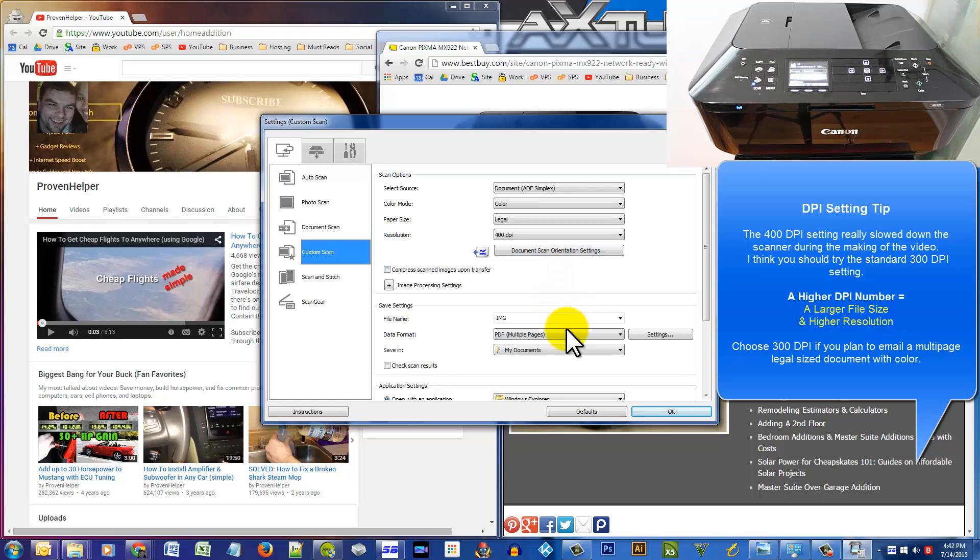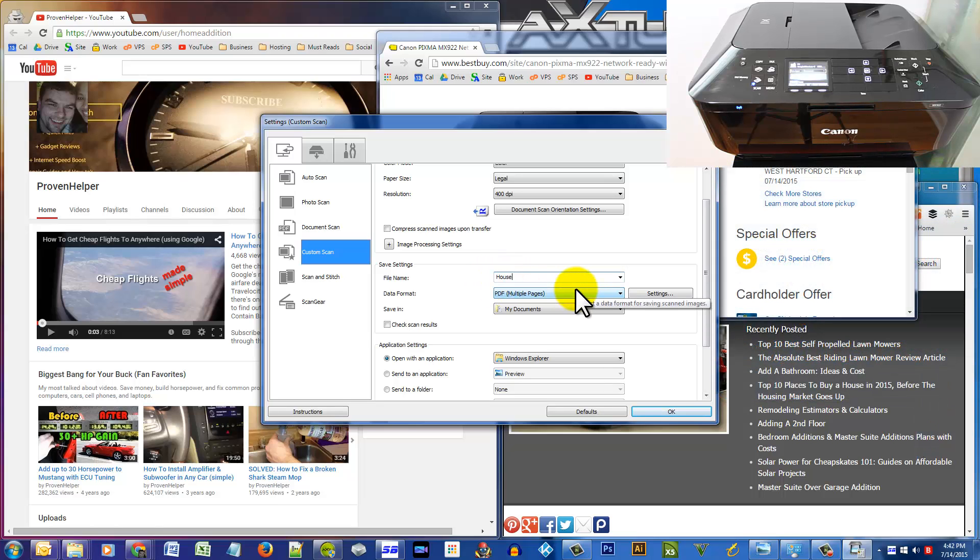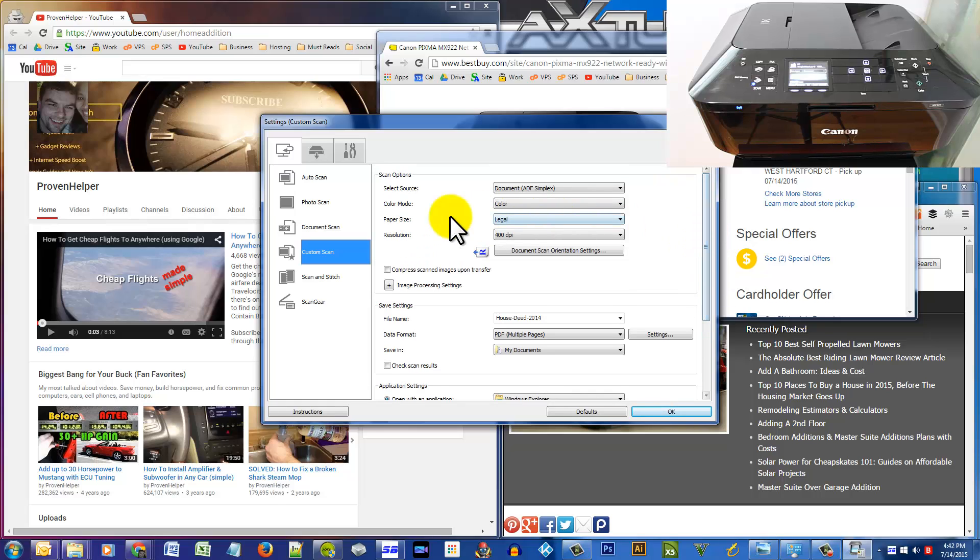I'll choose 400 DPI — 300 is good enough. For the file name I've just put 'house deed 2014'. I'm going to pick PDF because there are multiple pages, and it's going to save in My Documents. The most important settings of course are the source and the paper size — as long as you have those you're all set.